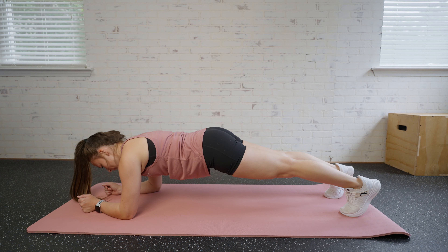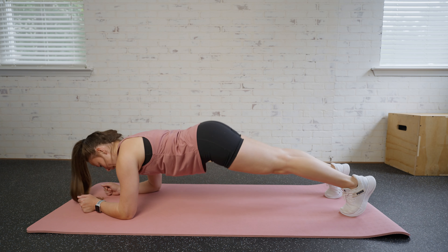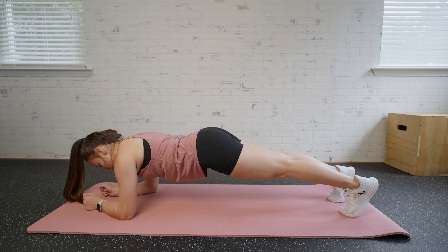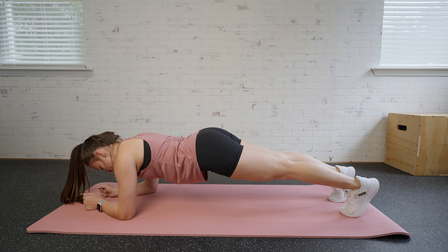For this move, we want to make sure that our booty is not too low or too high. We want it nice and in line here. Everything's nice and tight and keeps warm throughout the move.